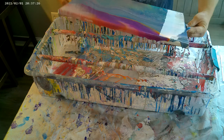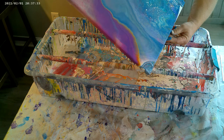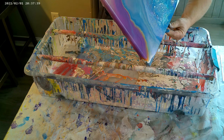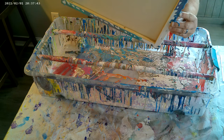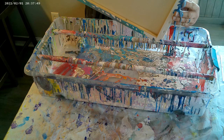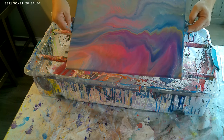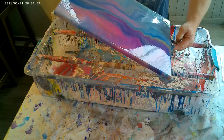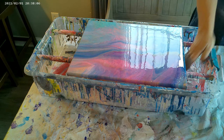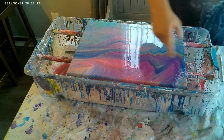We're going to stretch it out. And there we have it, guys — that is a very, very pretty flip cup pour. You can see our cells are already popping up through.